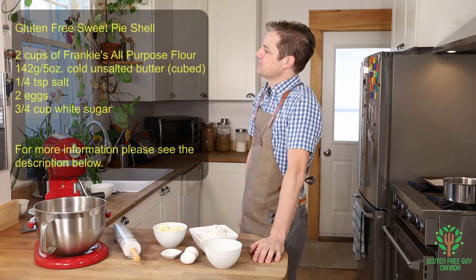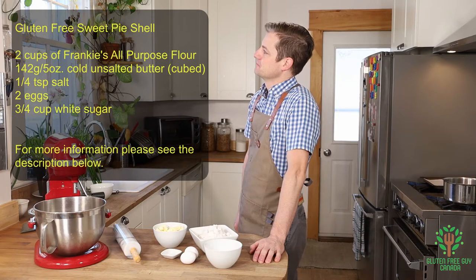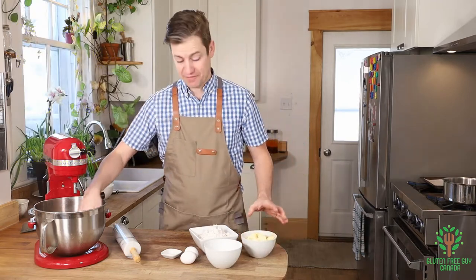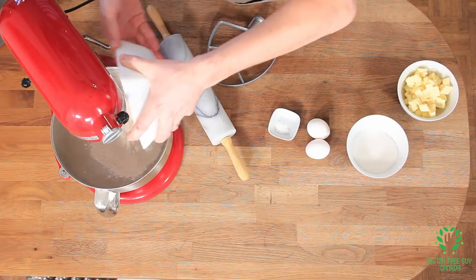The trick with this is to have cold butter, and as long as you have cold butter everything should be fine. So let's start by adding our Frankie's gluten-free all-purpose flour.